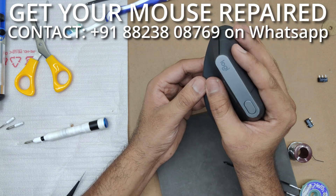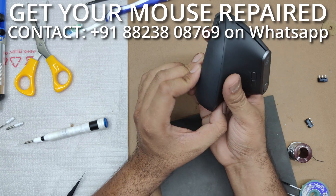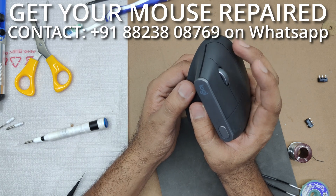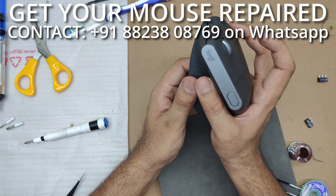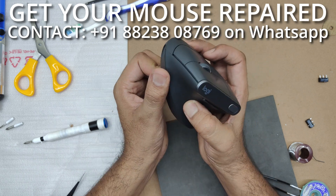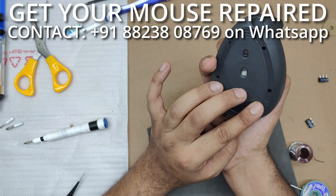This seems like a really good, well-built mouse, but those switches were the problem and we were able to replace them. It's time to test it out. Before you leave the video, make sure to subscribe and hit that like button. If you have any questions, feel free to post them in the comment section. If you want me to repair your mouse, feel free to contact me on the number shown on screen. Thank you very much for tuning in — I'll talk to you in the next one.